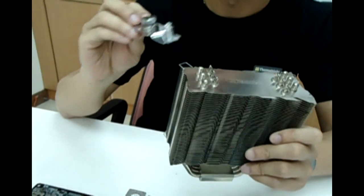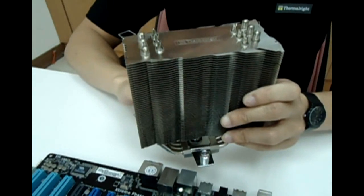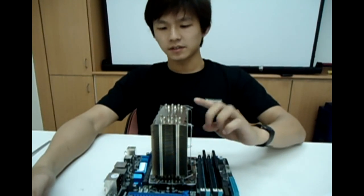The adjustable mounting plate goes through the heatsink. On to step 6, let's place the heatsink on top of the CPU.